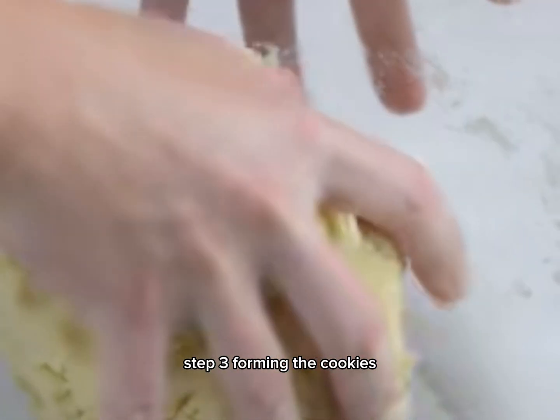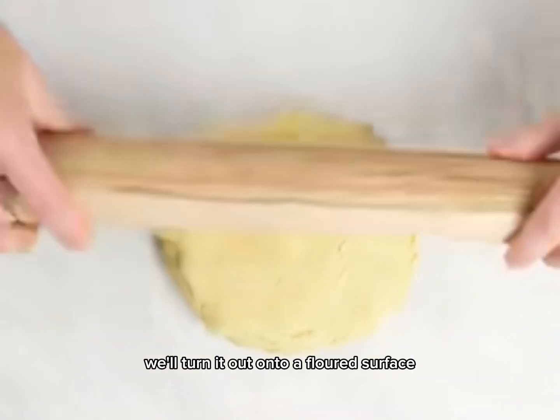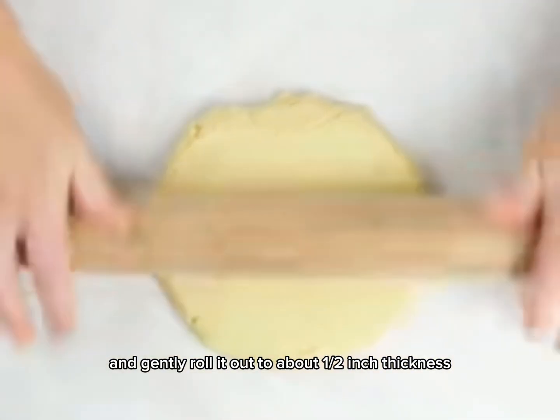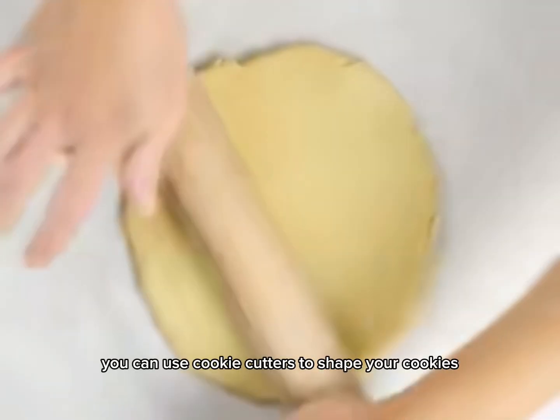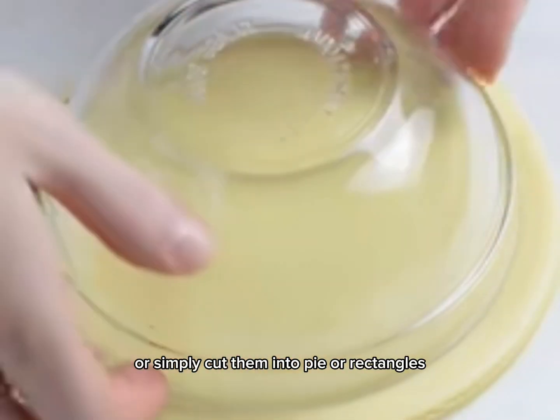Step 3: forming the cookies. Once our dough is ready, we'll turn it out onto a floured surface and gently roll it out to about a half-inch thickness. You can use cookie cutters to shape your cookies, or simply cut them into squares or rectangles.